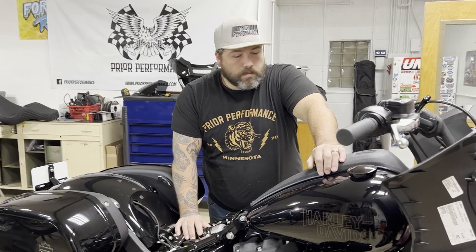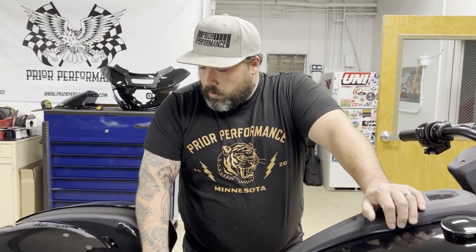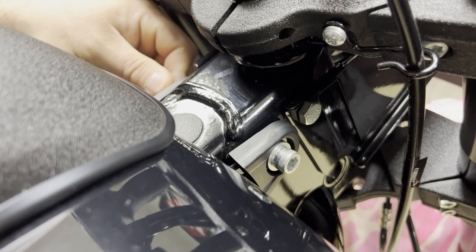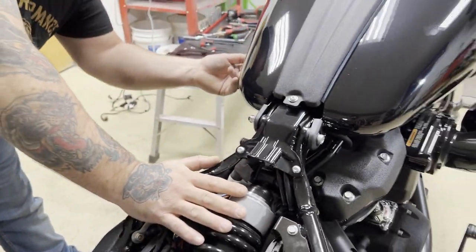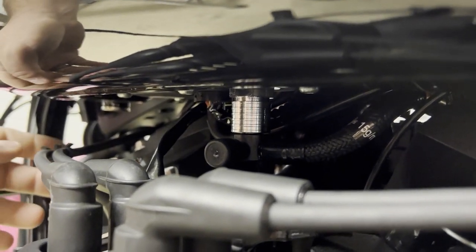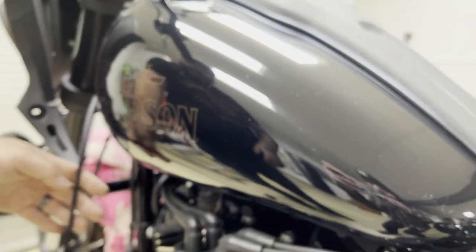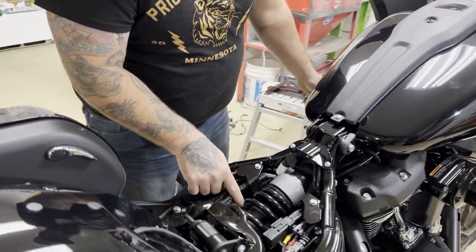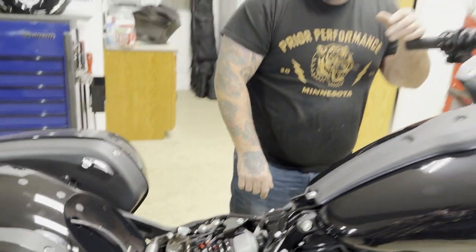The next move is to remove the tank. Seat off, tank off — which is this through-bolt nut as well as the same setup on the front. You don't need to remove the console on this one. Around the other side of the bike there's the quick-neck fitting for the fuel pump and the harness for the fuel pump — disconnect that, and the fuel line you push up on and pull the collar. We're going to run this whip down the backbone of the frame in the channel there, then down to the battery.